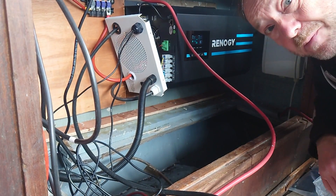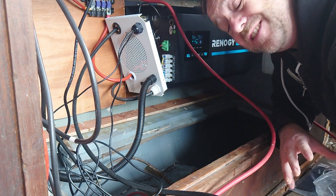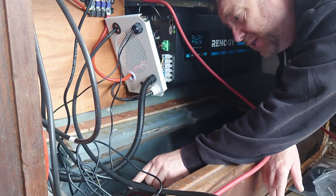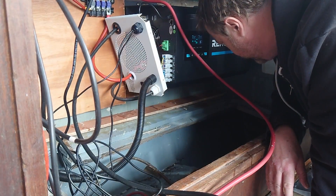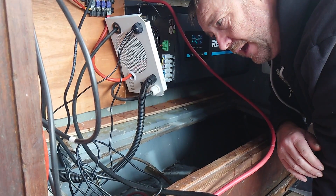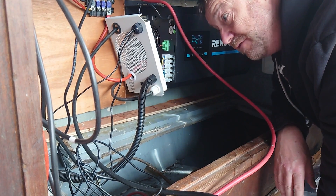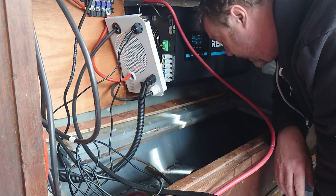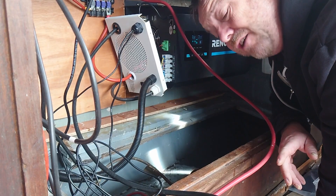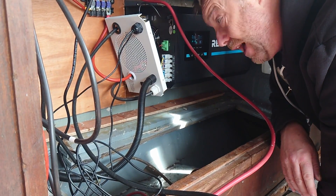Now the batteries are going to be placed physically in the boat. In this particular layout, there's a battery box here and a battery box there. Whilst I would really like them to be next to each other, it'll be a lot simpler just to leave these battery boxes as they are. Although they'll need some modification — they don't appear to have any method of strapping the batteries down, so we'll have to put something in for that. But in general, these battery boxes are actually quite adequate.